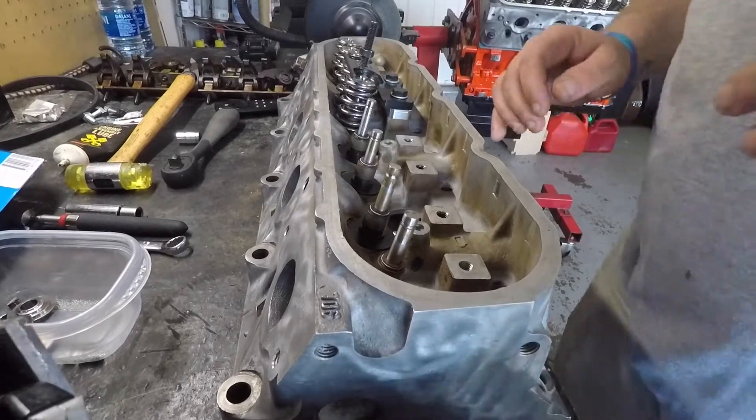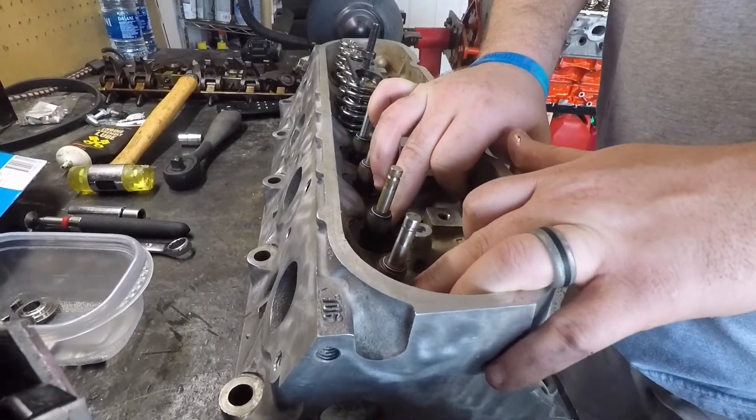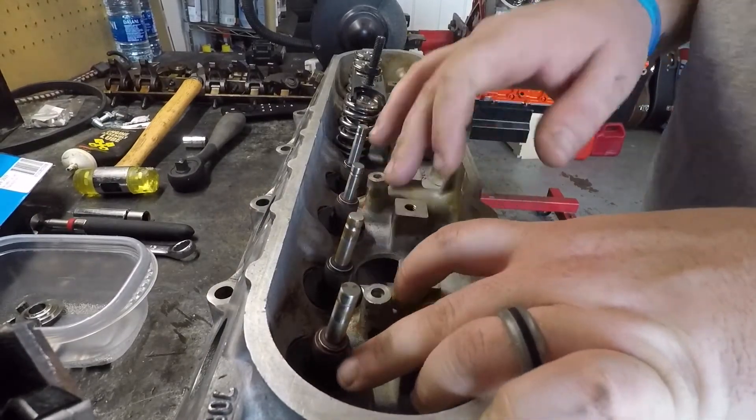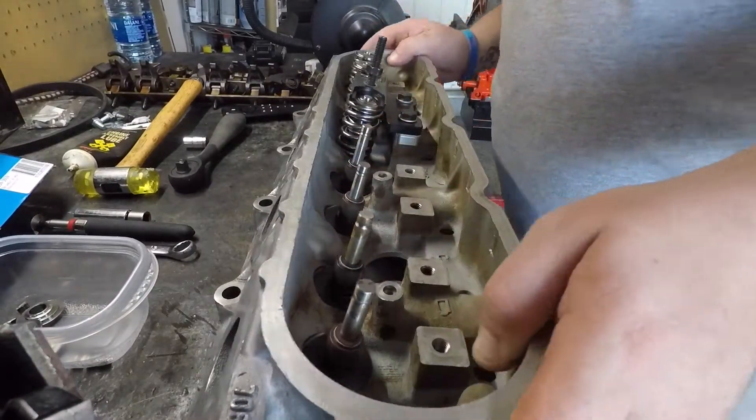There we go. Go ahead and put our bottom hats that you had set down. We have our seals on — okay, now it's time for our springs.